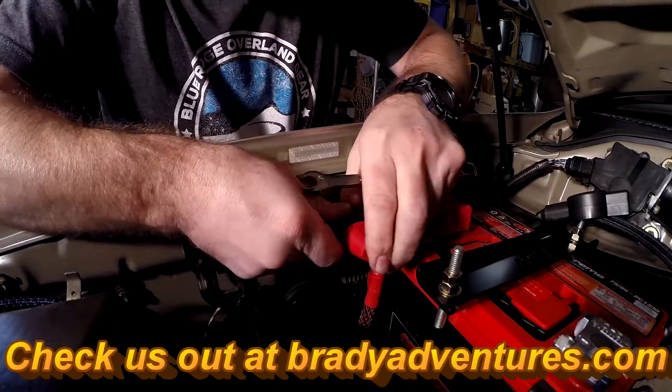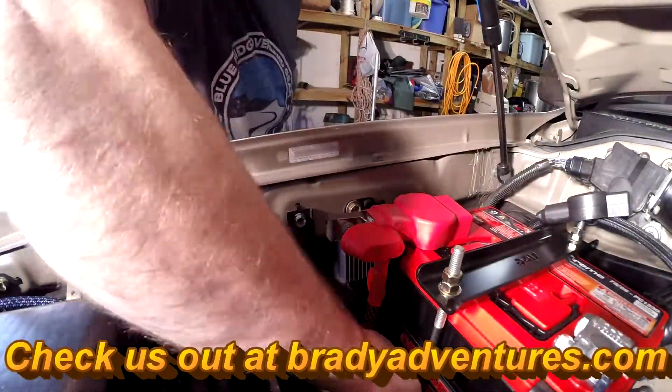You can find links to the products we've used in the video description or on our website, BradyAdventures.com.